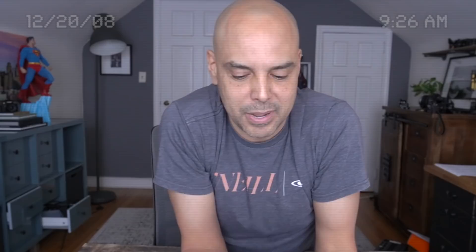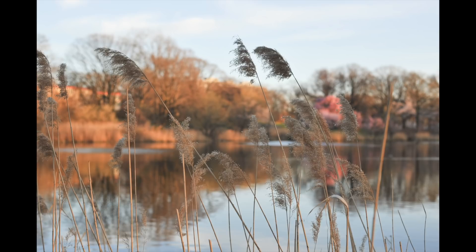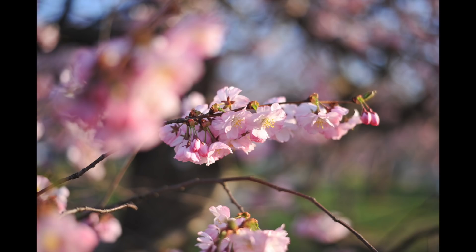I went out and took some gorgeous spring pictures here in New Jersey with the 50mm f/1.8, and 12 megapixels — I can't believe it, guys. And listen, it shoots five frames a second — listen to that!